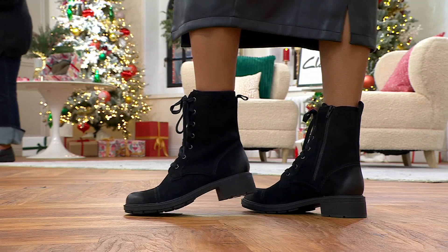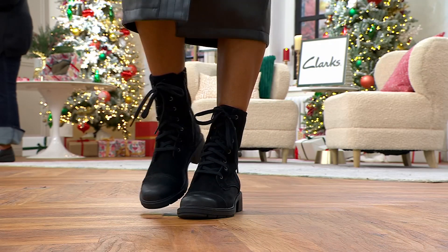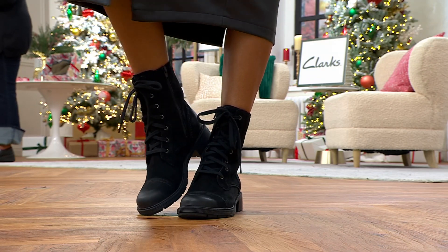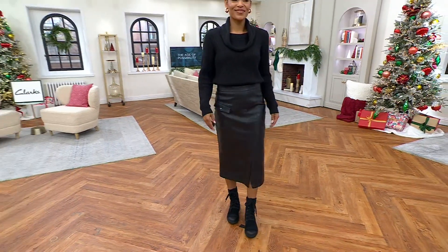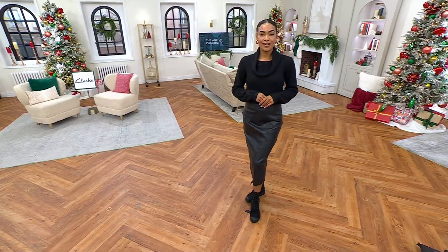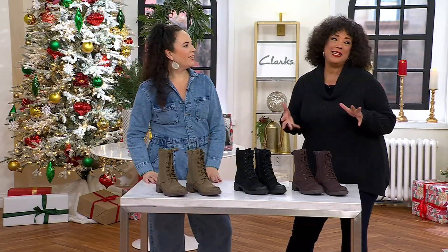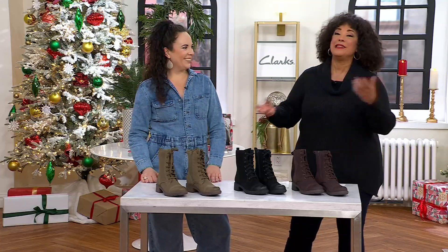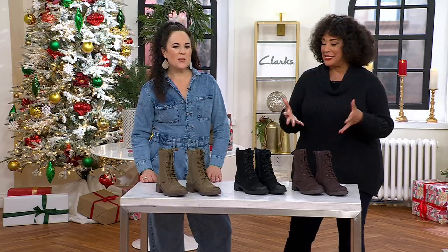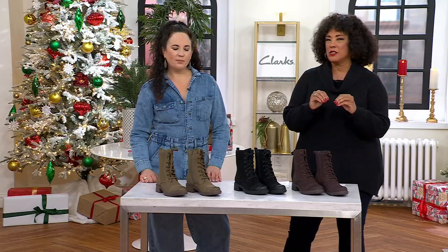The final item in this Clark's show is the Clark's Collection leather lace-up ankle boot called the Hearth May. It's a style that blends combat, moto, and the granny boots from the 70s that laced all the way up. Back then you didn't mind lacing them all the way up because there was no zip — it was an actual lace. This is the modern version of all those elements come together with Clark's comfort and quality.